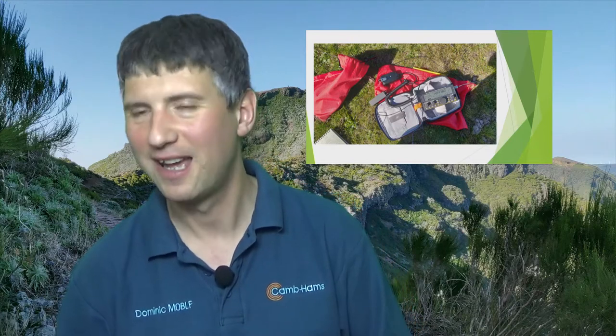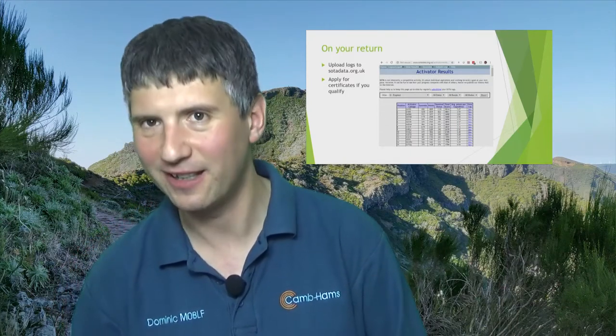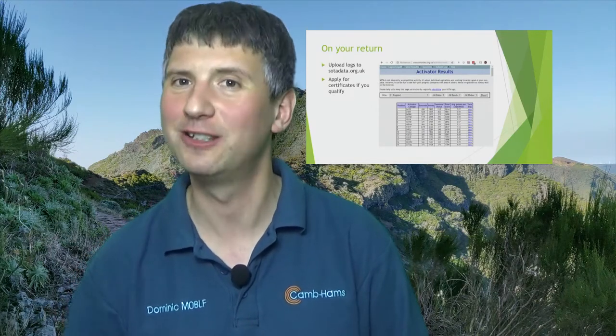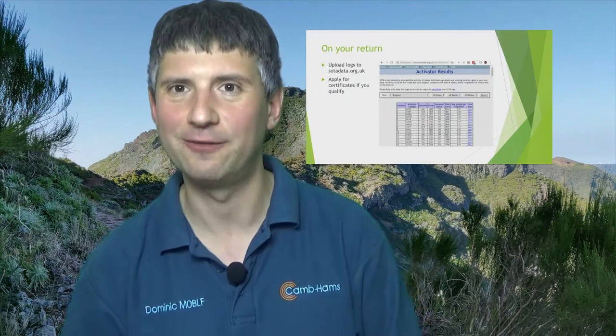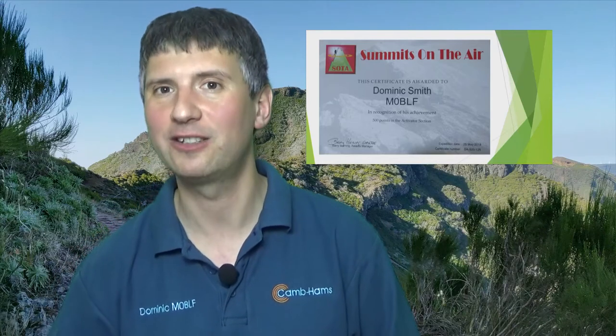Here is my own personal SOTA kit in action on a hill — that was in Madeira a few weeks ago. When you return from your activation, you should enter your log into the SOTA Data website. I should mention that unfortunately, all the websites I've mentioned — SOTA Mapping Project, SOTA alerts, SOTA Data, and the SOTA shop where you get certificates and awards — are all separate websites with separate logins, so you need to register a different password on each site individually. It's a bit of a drag, but unfortunately it's historical. Once you've got your log up and you've started making points, you can claim certificates from 100 activator points upwards. Your points never expire, so you just keep collecting them, activation after activation, year after year.